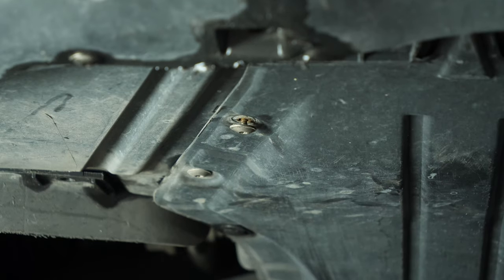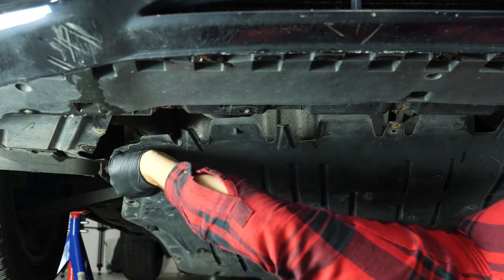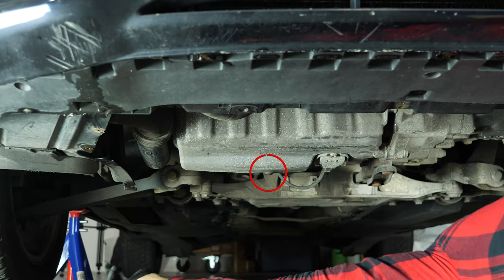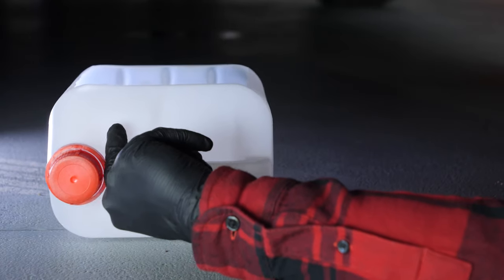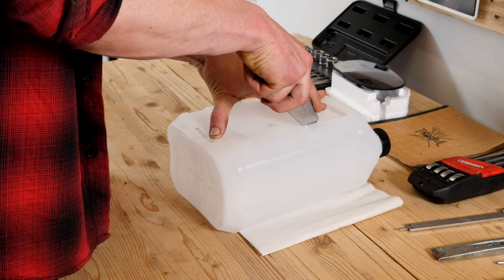If the front plastic crankcase is present, you should now remove it to have full access to the drain nut, using a socket wrench and a T25 Torx socket. Don't forget to place a used oil collector beneath. You can learn how to make one by watching another of our videos: how to make a collector for liquids.